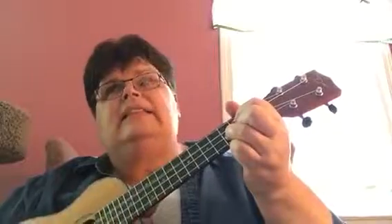Sandwiches are beautiful. Sandwiches are fine. G. I like sandwiches, I eat them all the time. A minor. I eat them for my breakfast and I eat them for my lunch. G. If I had a hundred sandwiches, I'd eat them all at once.